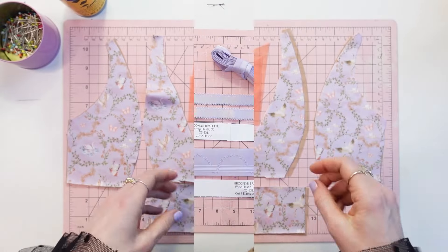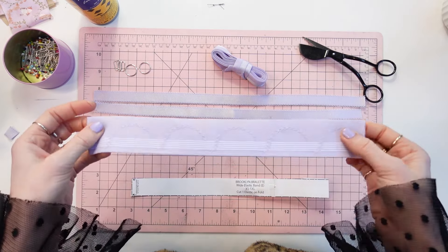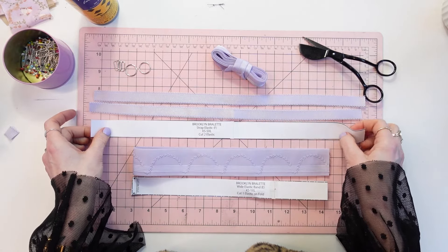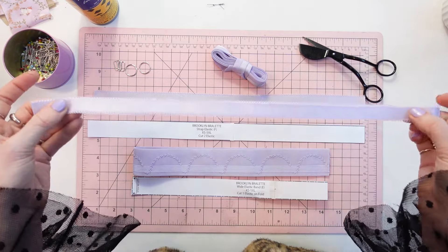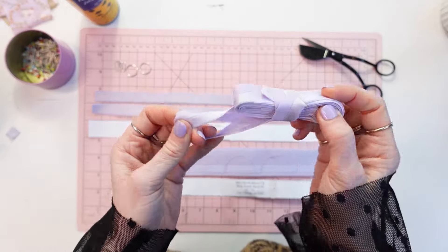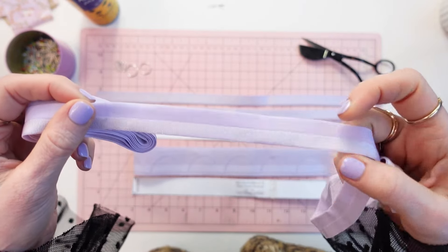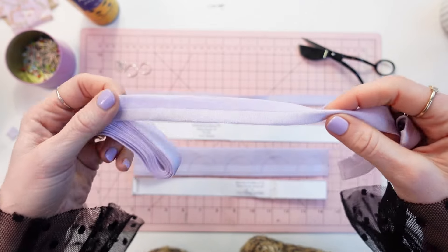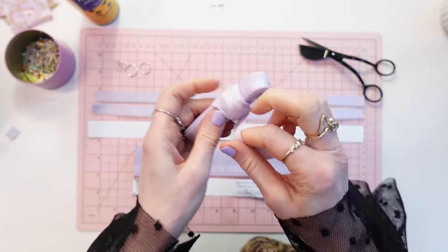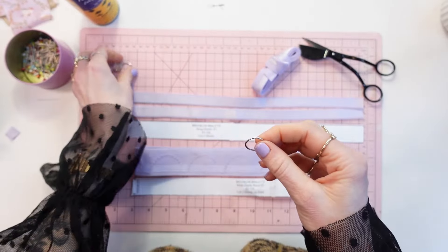Now let's go over the elastics you have cut out. You should have cut out the wide band elastic E — I have this decorative elastic band — and two of the strap elastics F, which is this picot strap elastic. Other elastic you will need is fold-over elastic, which I don't pre-cut, so you can just have it in a long strip. See the fold-over elastic that has a little indentation? That's what makes it fold-over elastic. You will also need rings and sliders to match your strap elastic — I have these silver rings and sliders.